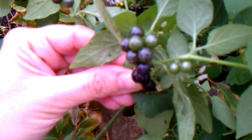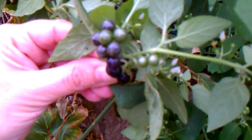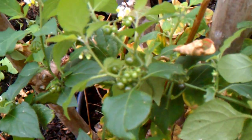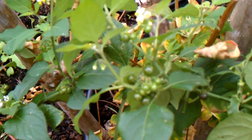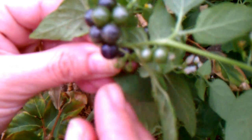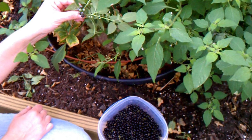The green berries you don't want to eat, because they contain solanine, which is the toxin. It's kind of like if you eat the leaves off of a tomato plant — those contain high amounts of solanine and you'll get a pretty bad stomach ache, and eating too much of them you could get very sick.